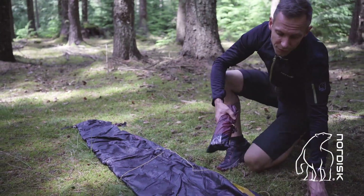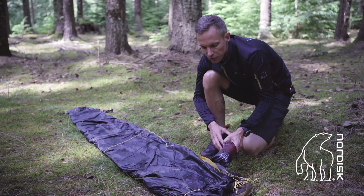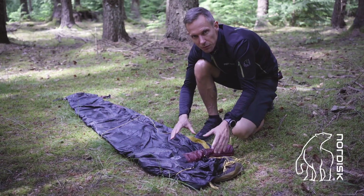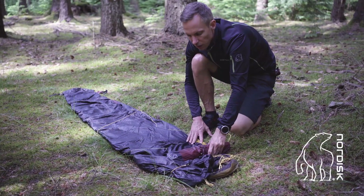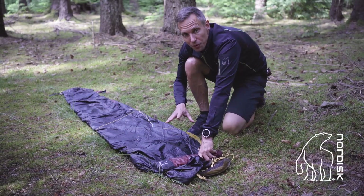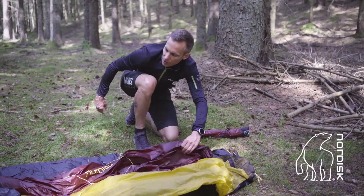If it's a windy day, make sure that your tent front is facing the wind. This way the stability of the tent will be the best. Also, put something heavy on the tent so it won't blow away. And then you simply unfold the tent.